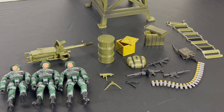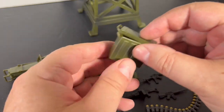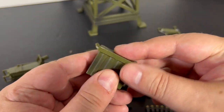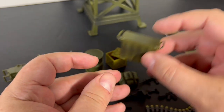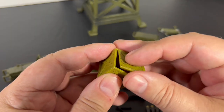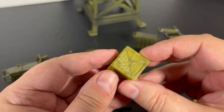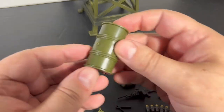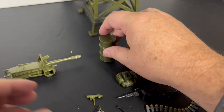In other videos we've looked at the figures' articulation, so I'm going to skip that here. We're mostly here to see how well this works with GI Joe, not to show off the Click and Play figures. If you watch the earlier videos — the one on the barracks bunk and the jeep — you can see more about the action figures there.